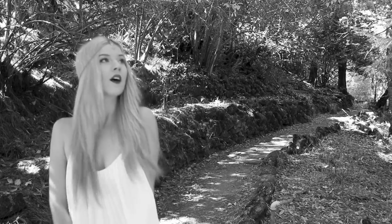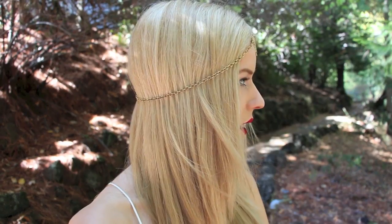The girls in Reign had loose beachy waves, but to keep the attention on the crown I decided to straighten my hair with my flat iron. To give this look a more modern feel, I added a winged liner and a bold matte lip.